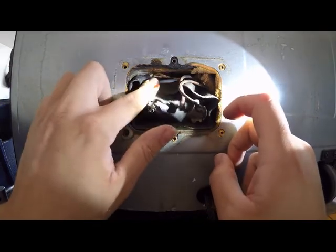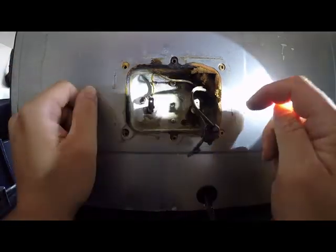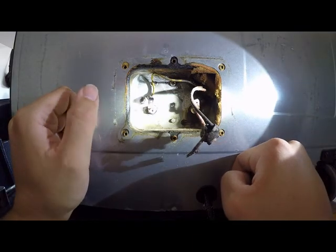Also, you can tell there's some heat in here. Obviously this thing has been heating. Let's go and see what parts I have to fix this all up.